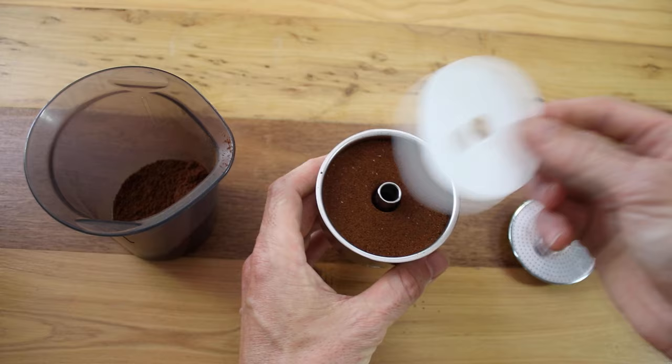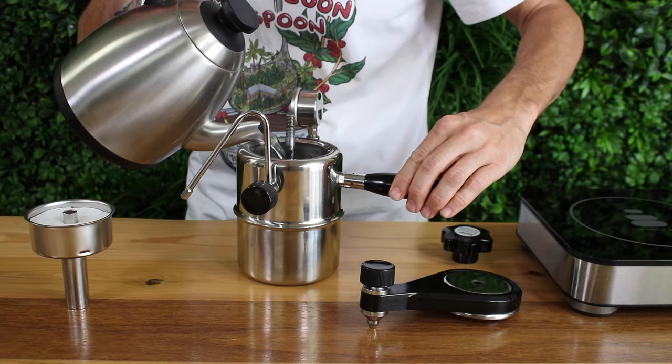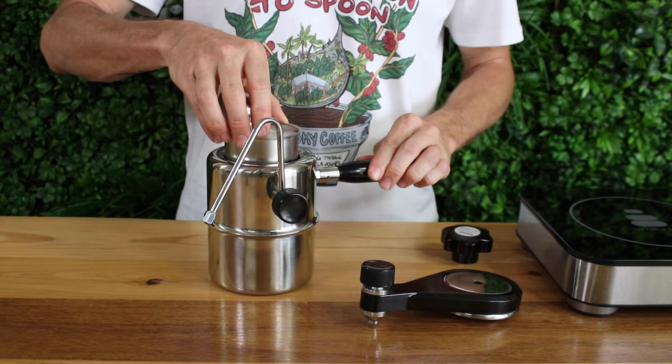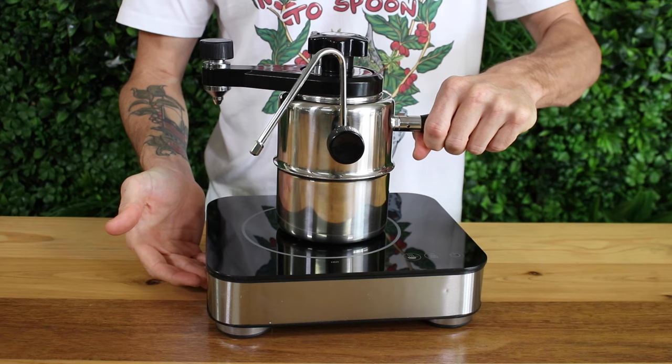At this point you can use the paper filter, which will help the extraction and keep your brew clean. These paper filters are included in the box. I'm using hot water to get brewing on the stove quicker, filling it up just below the three mark, which will give me around 150 millilitres of brewed coffee at the end. Then place the coffee basket on top and place the brew tap on, making sure it's screwed down nice and tight. Having it face away from the handle will make things a little easier later on for brewing.